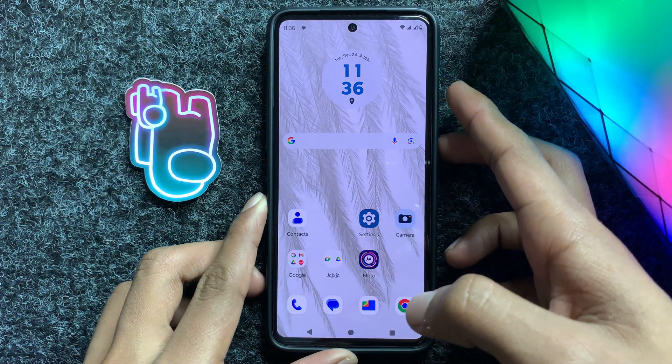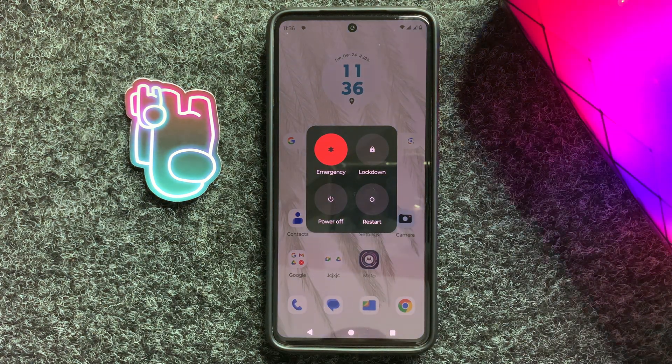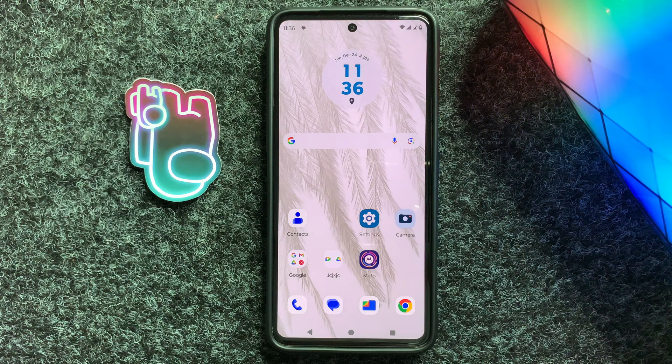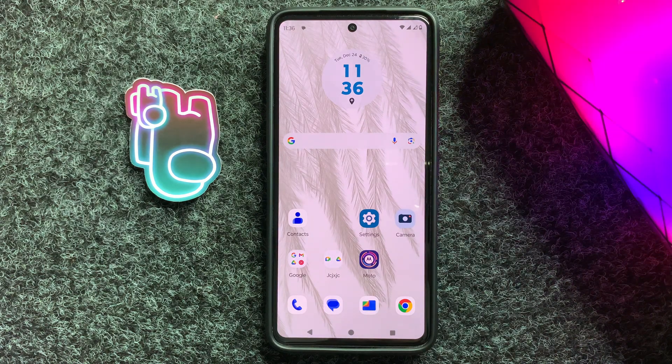After your device starts, check whether your charger works properly or not. If it doesn't work properly, then get a new charger.